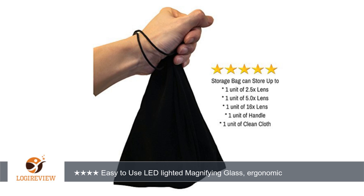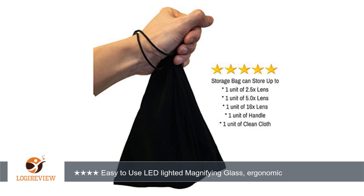The magnifying glass sizes are easily changed. Squeeze both sides and pull to remove. I was offered a promotional price in exchange for my review of this product.